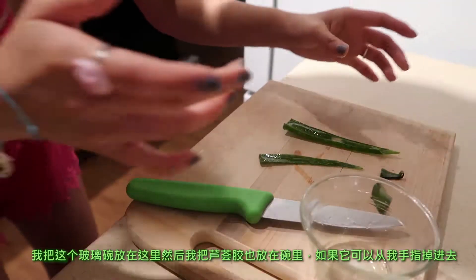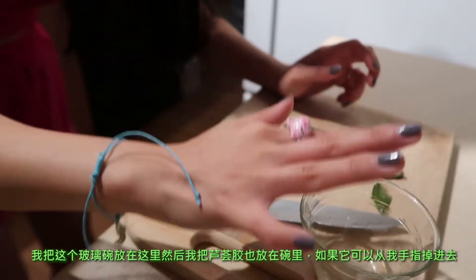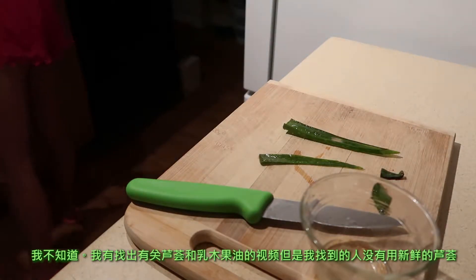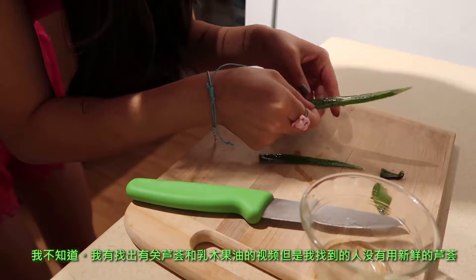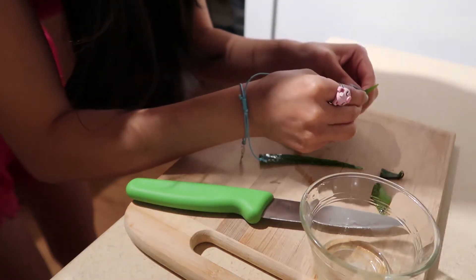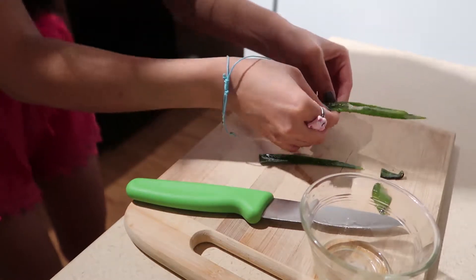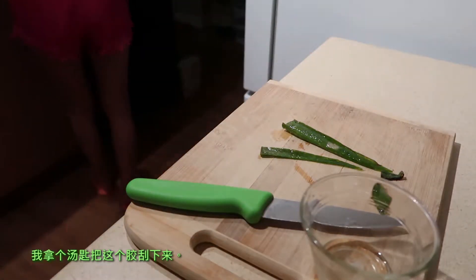Maybe I'll just put that glass here and then put the gel into this glass right here. I don't know if the temperature is going to alter the aloe vera, but I tried to find videos of people doing this and a lot of people don't use fresh aloe for their aloe shea butter. Let me open this up and try to use a spoon to scrape off the gel.